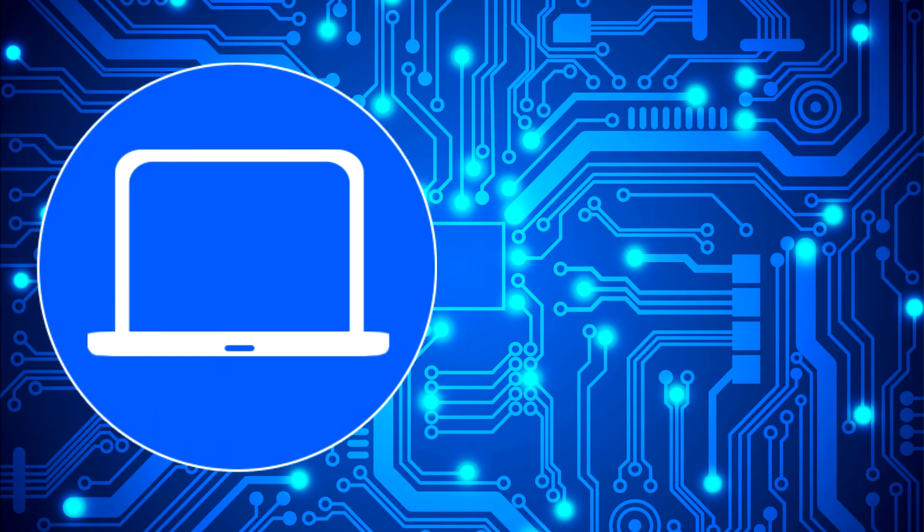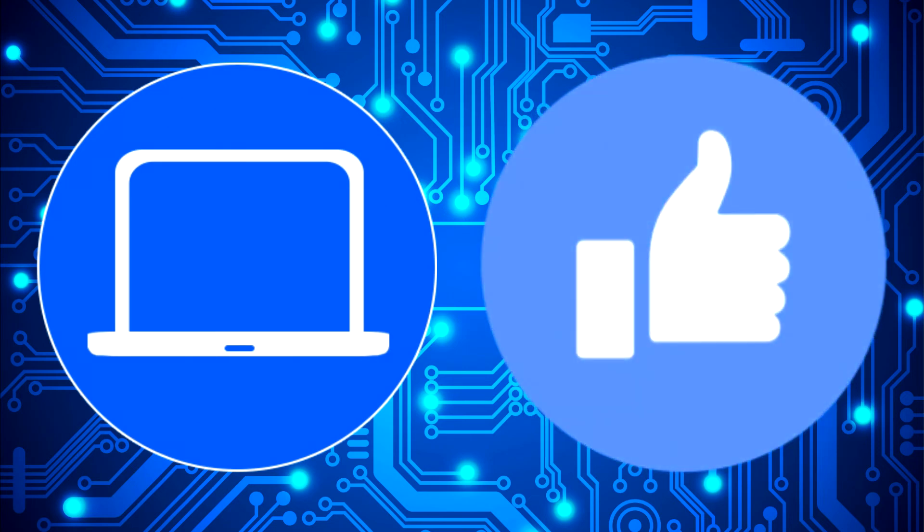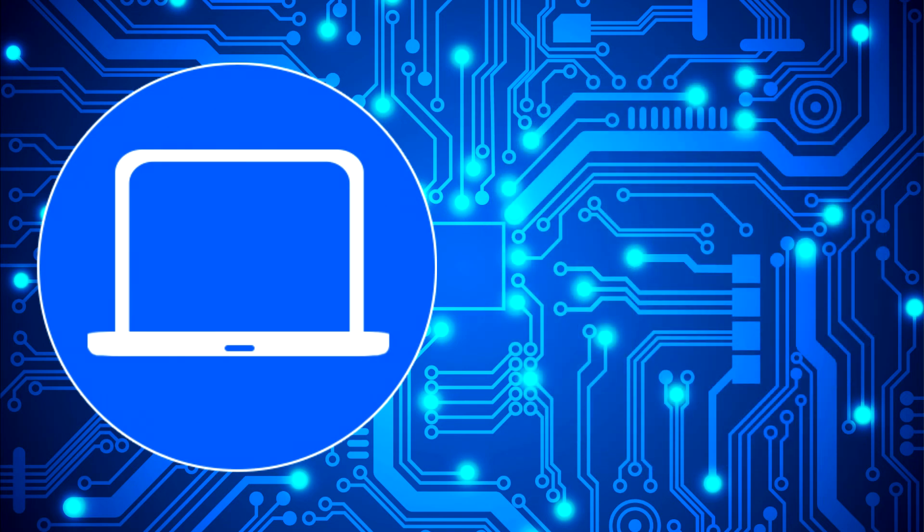Thanks for watching. Don't forget to like and subscribe if you enjoyed this video. Check out this playlist to watch other tutorials for your laptop. You can also click here to find parts for your laptop at partspeople.com. I'll see you next time. Bye.